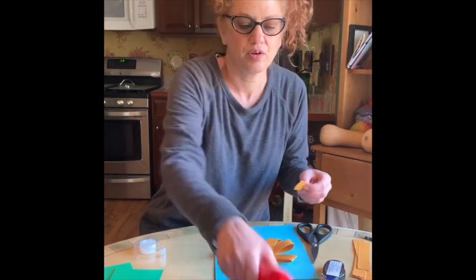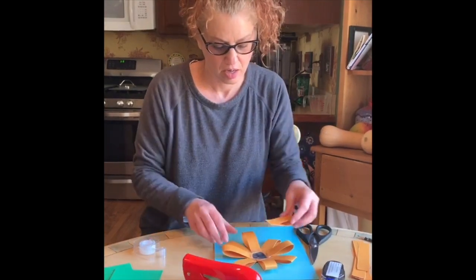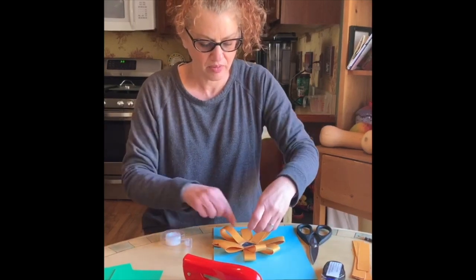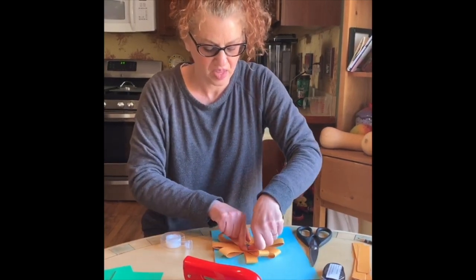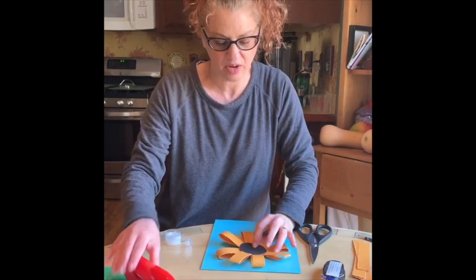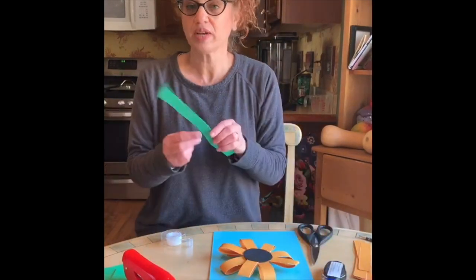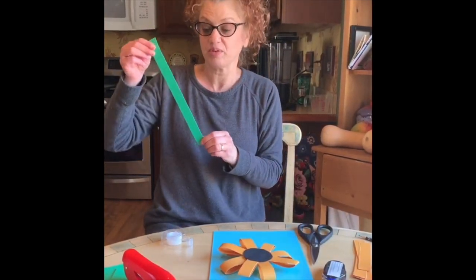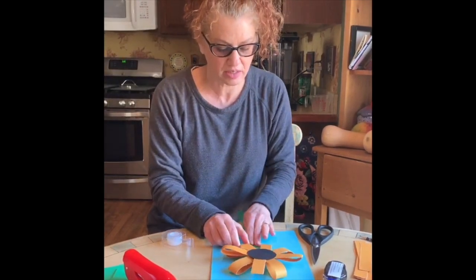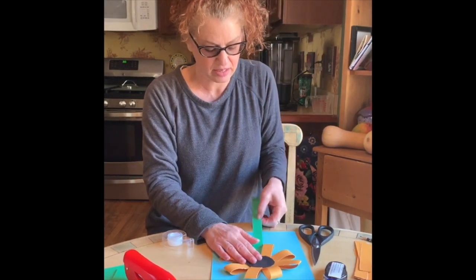I'm gonna make a couple more petals so I have a full flower. When you're done, flip it over and lay it down on your paper. Then use a green strip — or whatever color stem you'd like. I cut another one-inch strip and I'm gonna measure and eyeball where I'd like the stem to end and fold it.